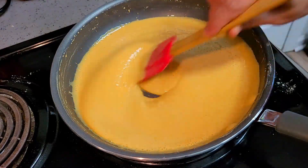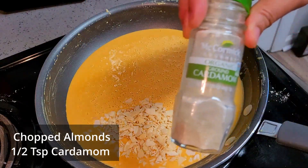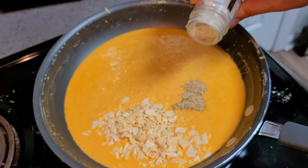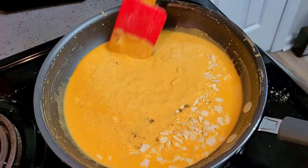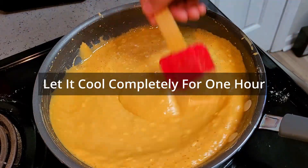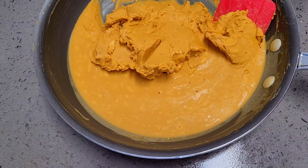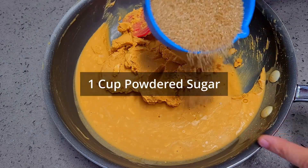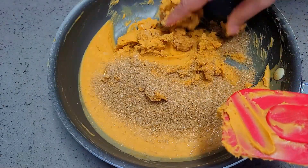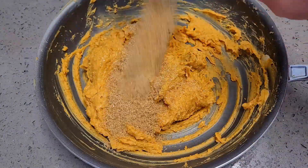When the besan becomes light brownish-yellow and aromatic — you can see how watery it is at this point — add chopped nuts (optional) and cardamom powder. Give it a good mix for the last five minutes, then turn off the flame and let it cool completely. It took half an hour to one hour for me. Once cooled, it will become thick like this.